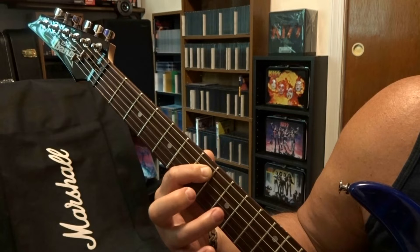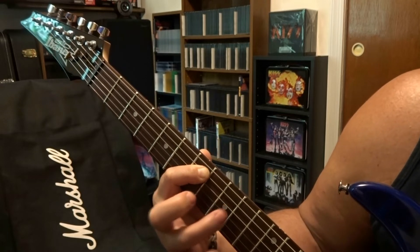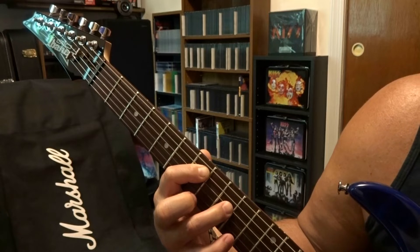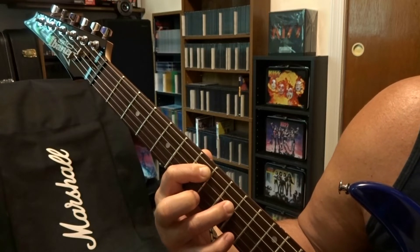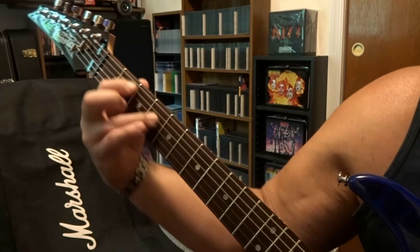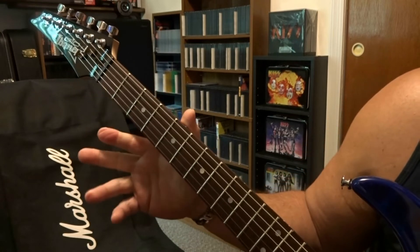Strum that once, and then right after that you're going to refret the fourth string ninth fret, strum through five and four once, bring that wah pedal back up, and slide up the neck. That happens two times.